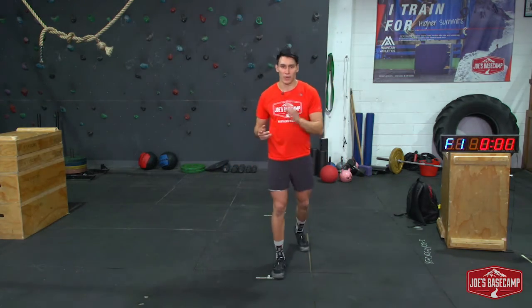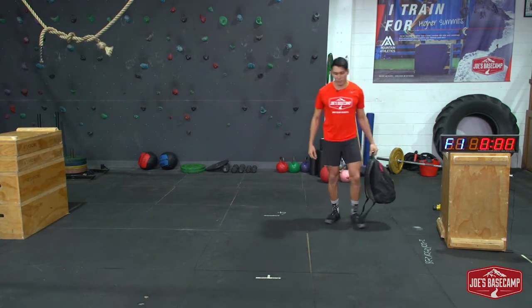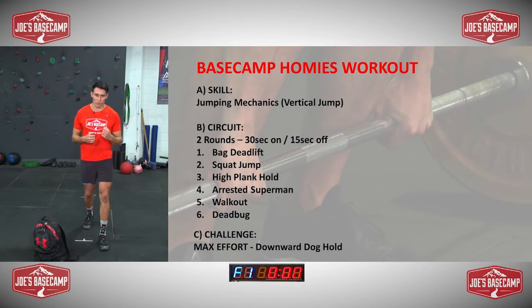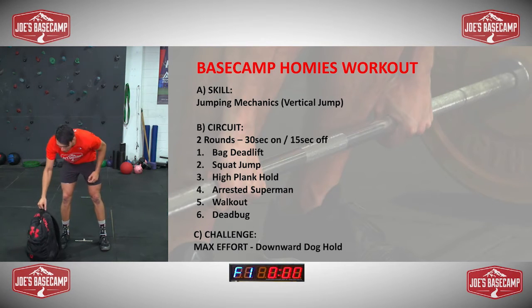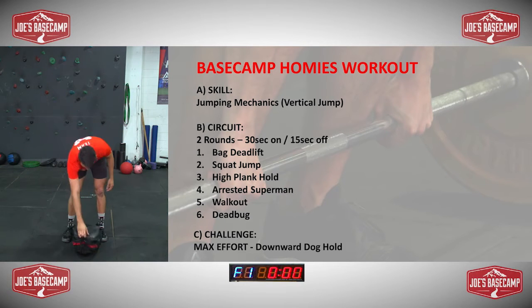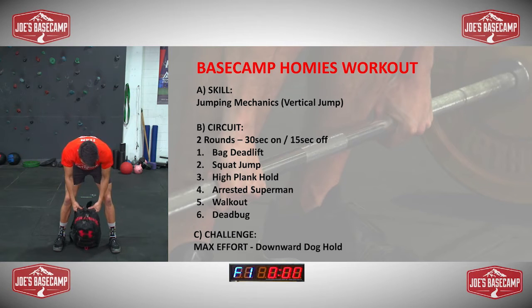Let's have a rest. So now we're going to take that and apply it to our circuit. We're going to need the bag. This is Part B now guys — just a couple sets to get the blood flowing, get those fast twitch fibers. Fast twitch fibers are those more fast and explosive fibers in your muscles that help you do things suddenly.